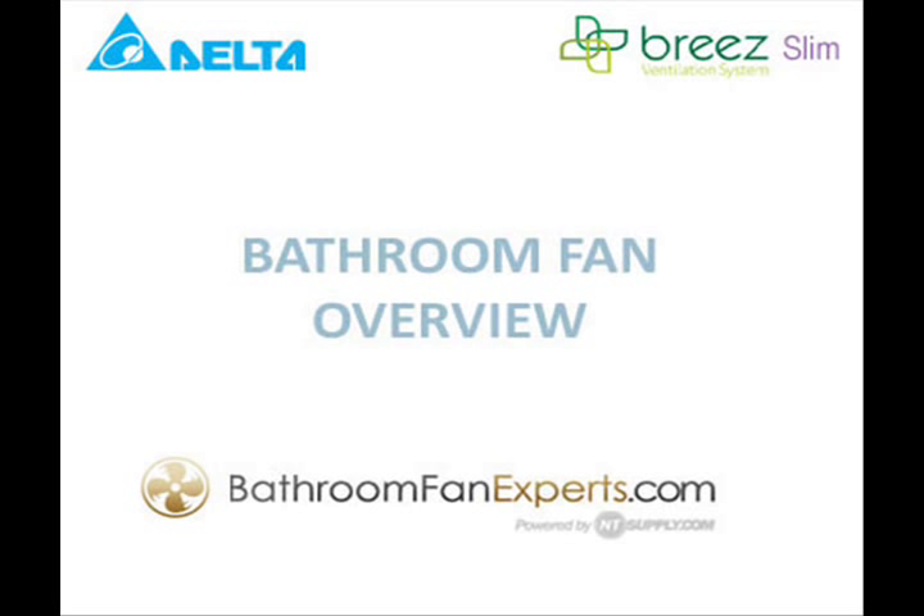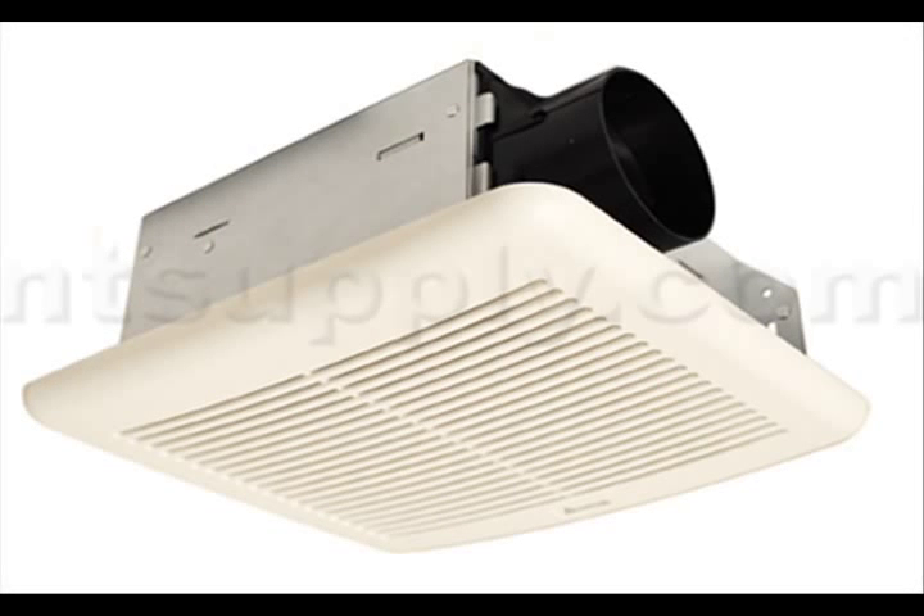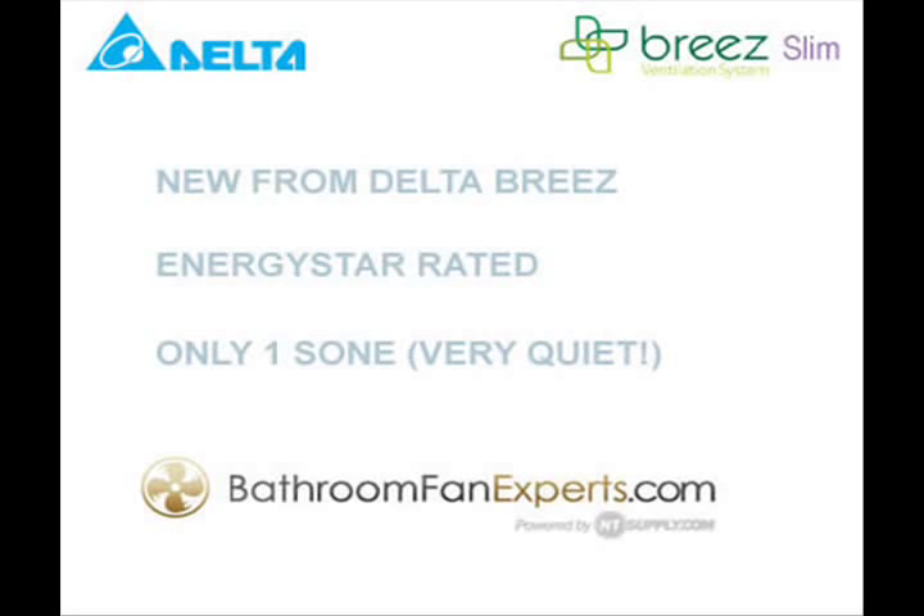In this video, we will show you the new Delta Breeze Slim bathroom fans. These compact fans use a DC brushless motor and are extremely energy efficient. In fact, they are ENERGY STAR certified. Rated at just one sone, they are very quiet relative to what you'd typically see in an economy small bathroom fan.